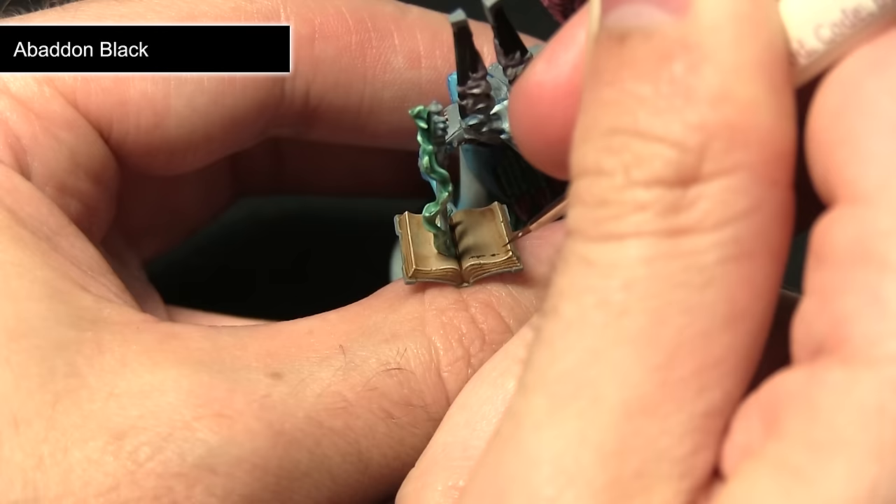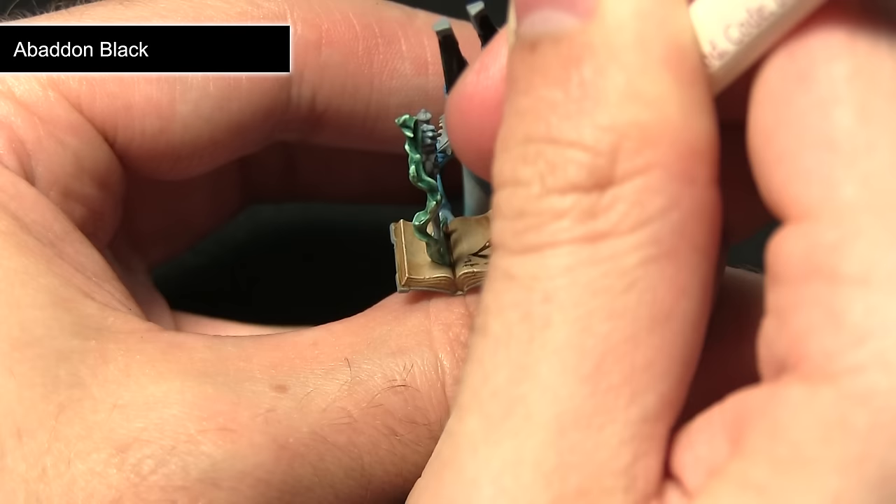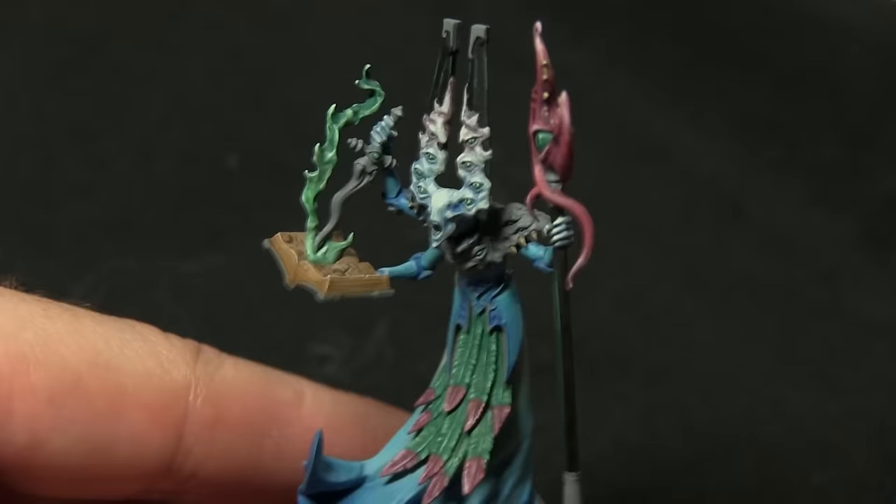If you want to add some variations you could use some red paint to simulate red ink on the page, or do small drawings. You can even change the direction in which the text flows to simulate the arcane knowledge stored within the book.